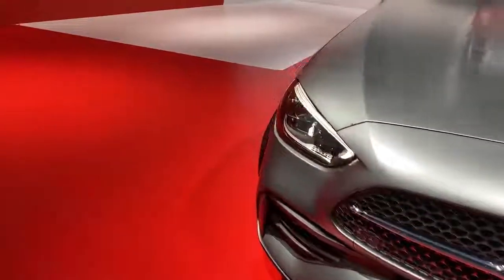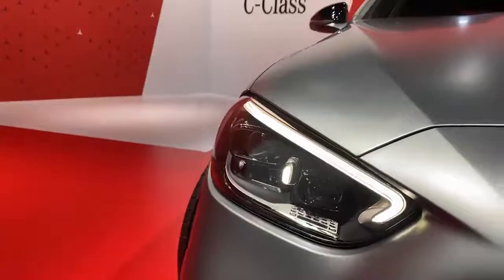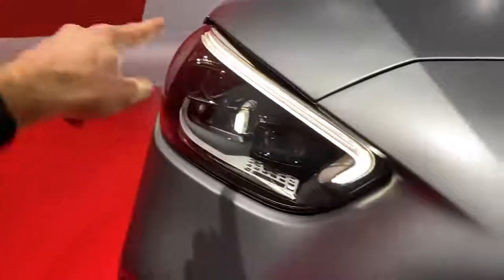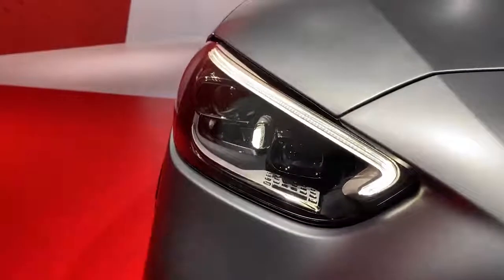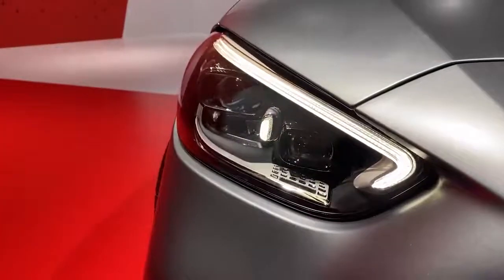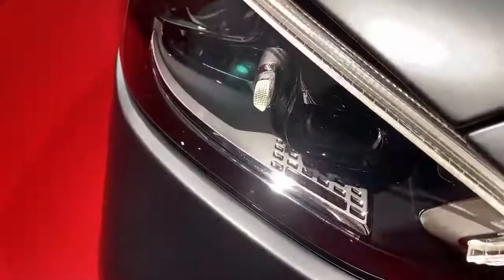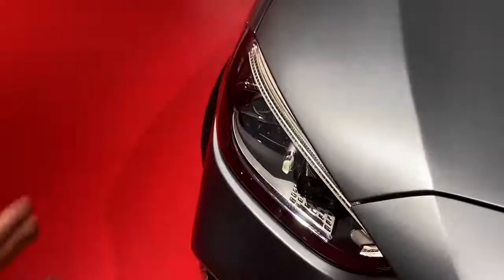Starting with the front, let's concentrate on the headlights of this brand new C-Class. As you can instantly see, we have the center eyebrow LED and a single LED torch — as we have it with the E-Class and the S-Class. The S-Class had three LED torches; the C-Class gets a single one. These are the optional digital light headlights. There will be no halogen option anymore — just these and the high-performance version.